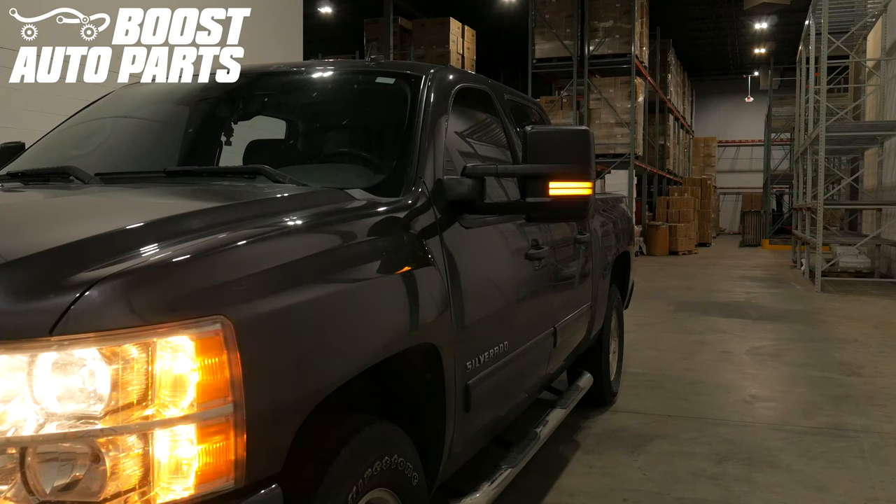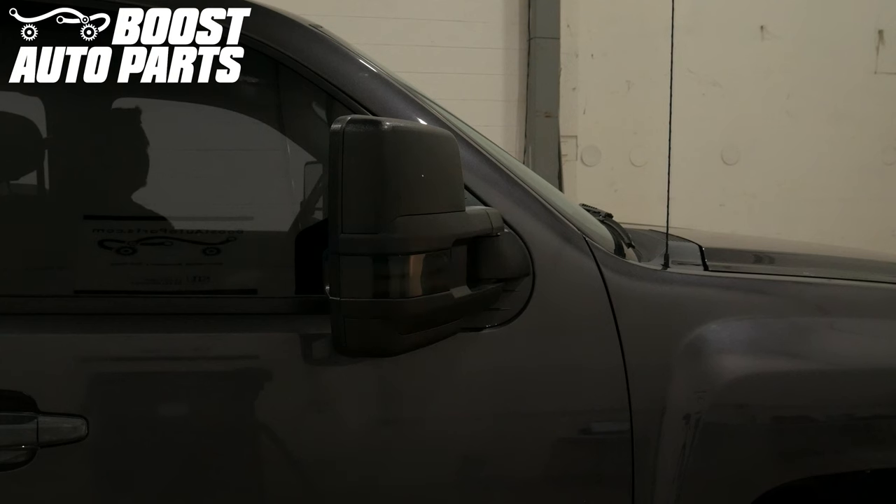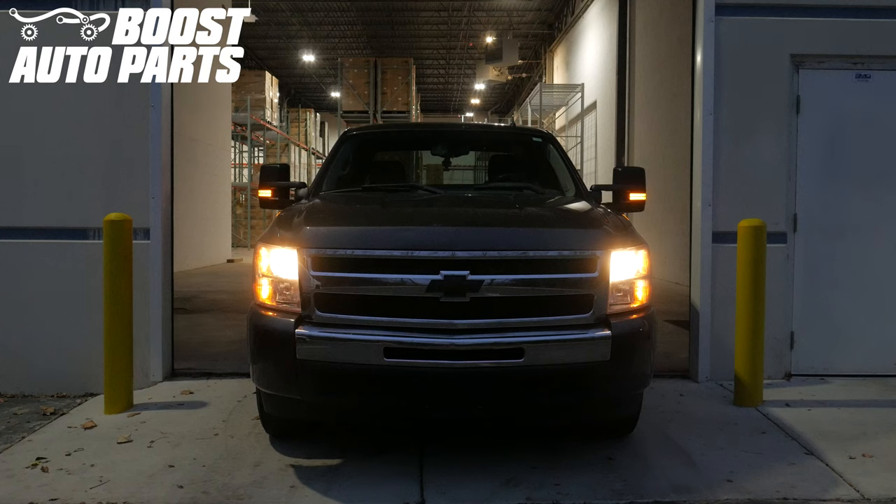Just like that, your installation of your Boost Auto Parts 2015 GM style tow mirrors for your 2007.5 to 2014 GM truck is complete. To get all the parts shown in this video, please reference our website at BoostAutoParts.com. Boost Auto Parts offers a wide range of tow mirrors, parts, and accessories for trucks and SUVs.